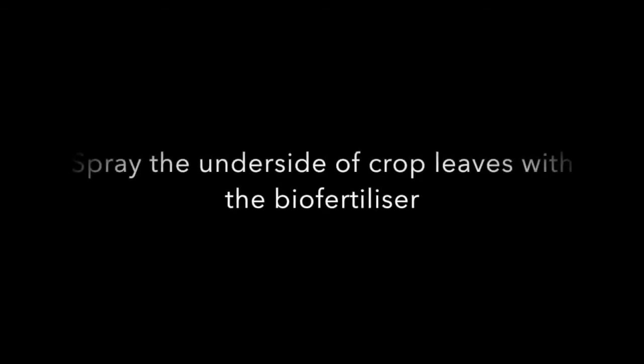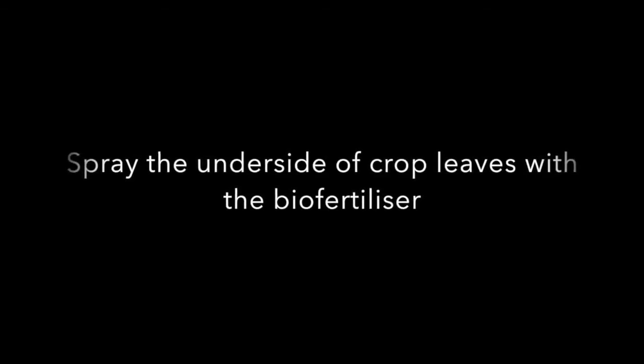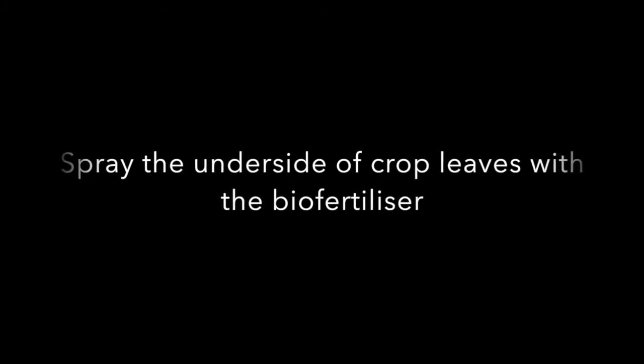Put the biofertiliser into a knapsack sprayer and spray the underside of the leaves of crops, vegetables, or fruit trees.